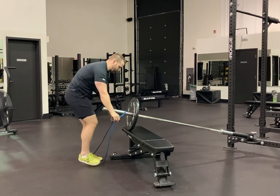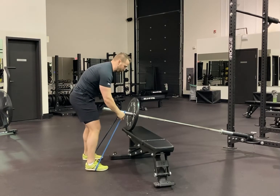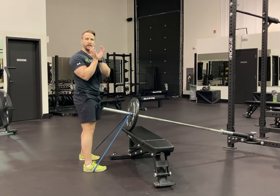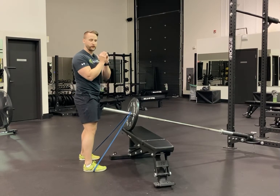Leaving it on the bar, we're now going to step into that band, making sure that band is around the middle of our shoe. I'm going to go down to grab the bar — I want it resting in the heel of my hand, and I'm going to wrap my fingers over top.